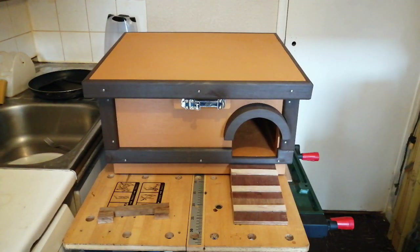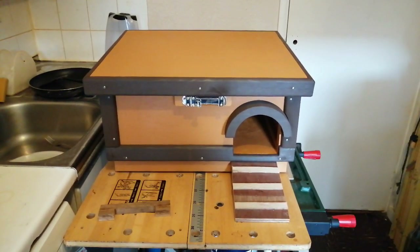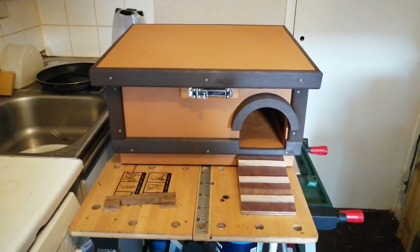Hello YouTube, here we have a hedgehog house — a hedgehog feeding house I made. Just thought I'd show you. I'm just getting it finished; I started and made the box last year but I'm just finishing off the little other bits.